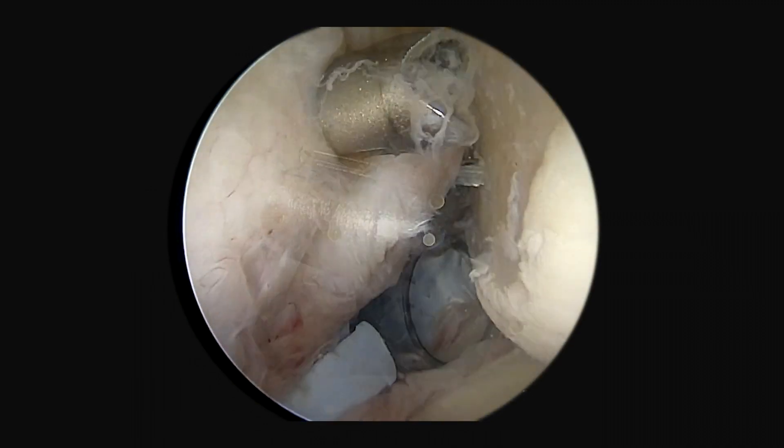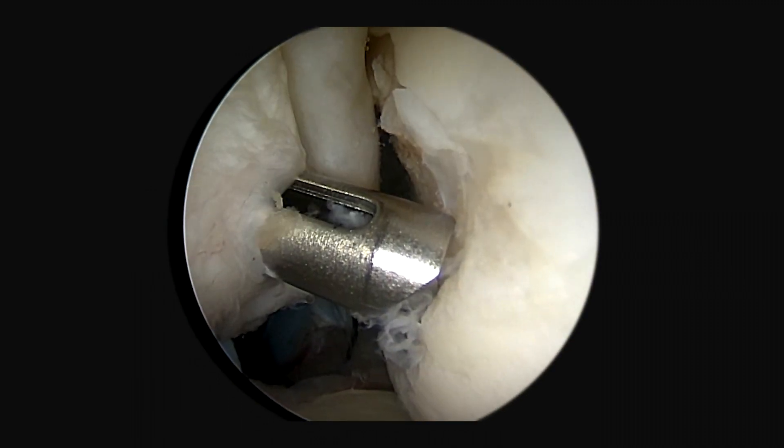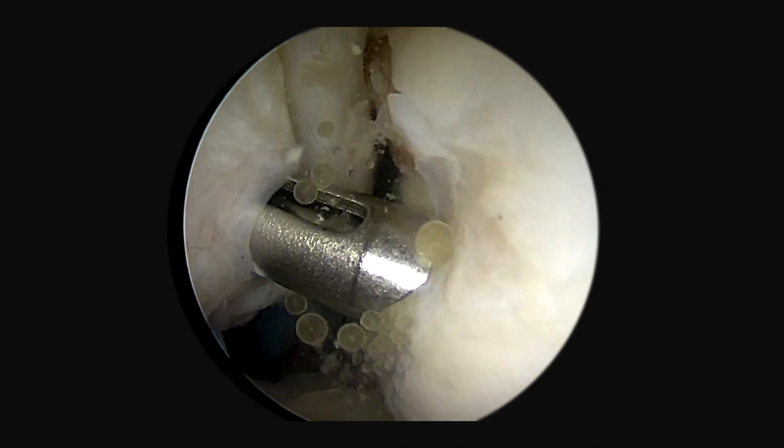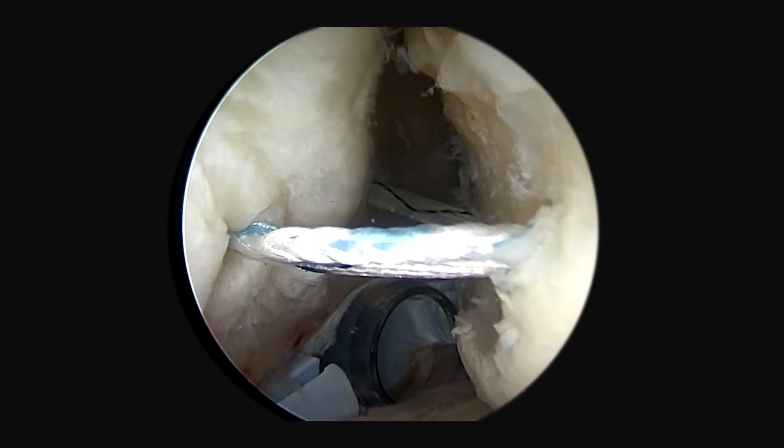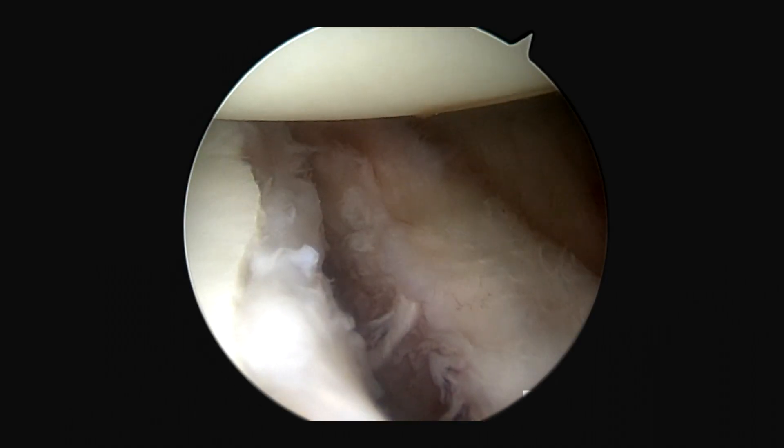Through that cannula, I can penetrate percutaneously through the capsule and the tendon with my knotless fiber-tack anchor. We want to first place our anchor inferiorly, then through that same cannula place the second anchor more superiorly. In doing this, the sutures from both anchors come out through that same cannula. We'll drill the superior anchor and place the fiber-tack anchor, setting us up for the subsequent remplissage.